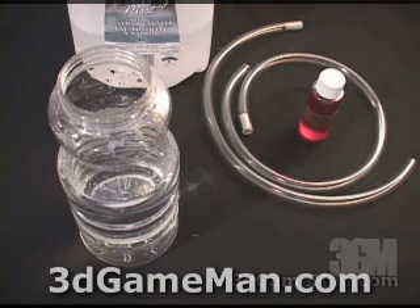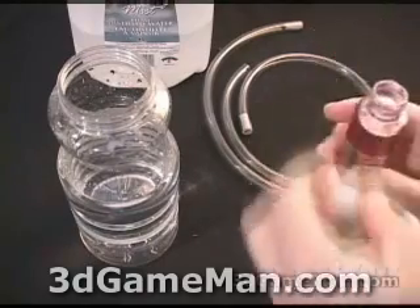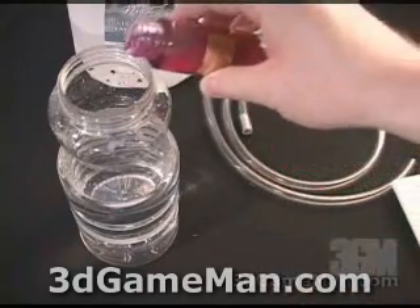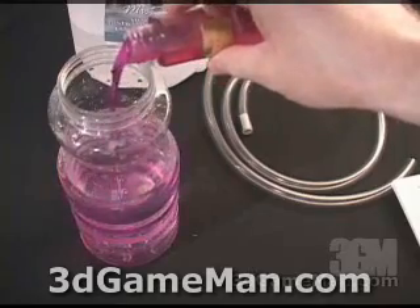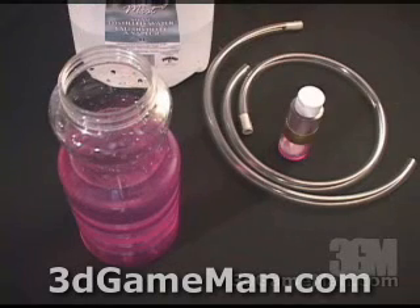Before you begin filling up the circuit with coolant, you have a couple of options. You can remove the motherboard and let the water blocks hang from the tubes while filling the circuit, just to be safe that nothing gets over any electrical component. Or if you feel confident with the job you've done, you can just continue.